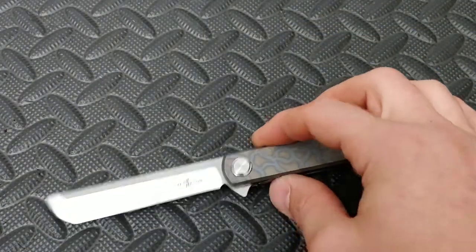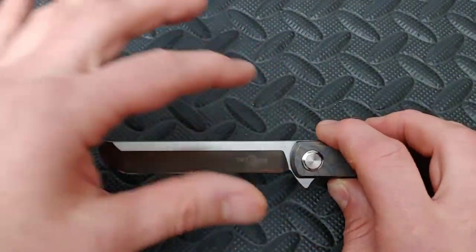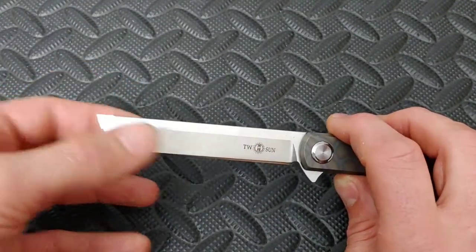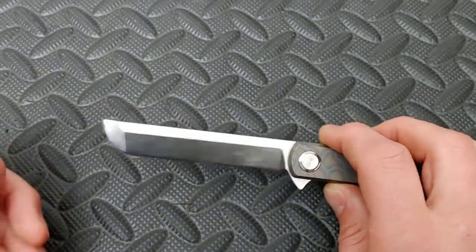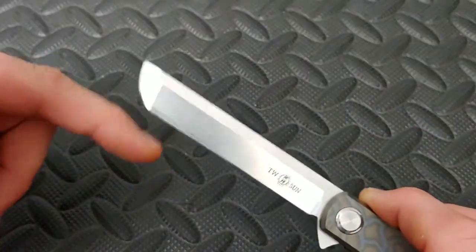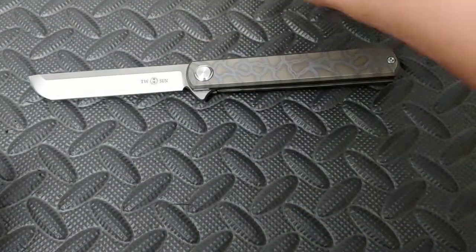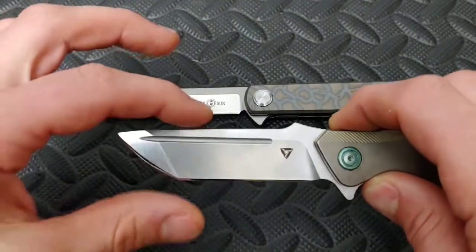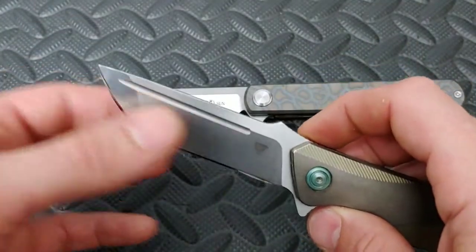Next up, the Japanese Tanto. This would be considered the authentic Japanese Tanto, which would be a straight back design dual ground blade where it has two different grinds — the flat area and then the belly. One thing a Japanese Tanto always has is a rounded tip, basically a belly up front. Here is another Japanese Tanto. You'll notice it has the same thing. This one's just a little bit more pronounced, where it's rounded right here, and then it has the dual grind.